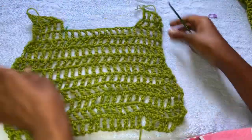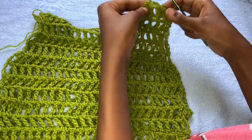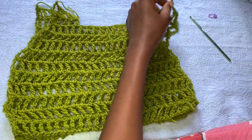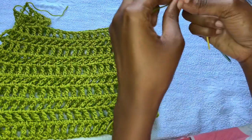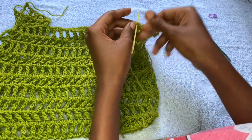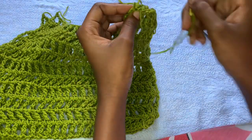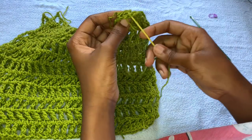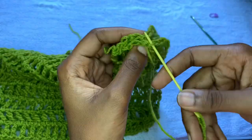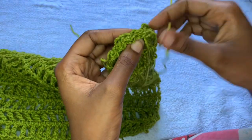Like that, one part is done. Make two of these panels. After making two, attach them together at the top only. Identify your wrong side, arrange your work, and attach the top straps together. Grab your darning needle and begin stitching the pieces together at the top, making sure a treble crochet corresponds with a treble crochet and a space corresponds with a space. Continue doing that up to the end of the strap.